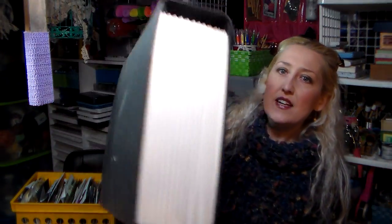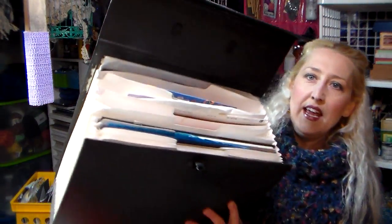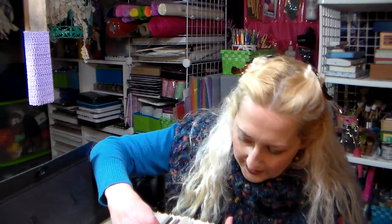When I first began scrapbooking, I could fit all the paper that I had — all my paper and cardstock — in one of these expandable files. This is the Generations brand. You used to be able to get these at Walmart, anywhere that sold scrapbooking supplies. There are just all these dividers in there. Now what I use this for is some specialty papers — I have mulberry papers in here, some embossed cardstocks.